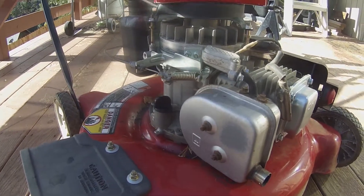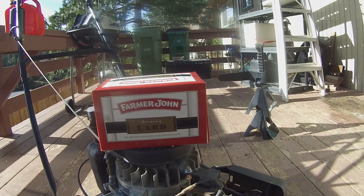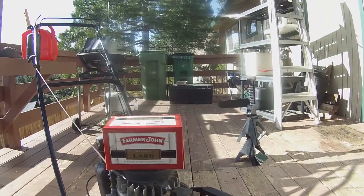All of the oil has already been drained out of the engine. All I have to do is heat up the lard since it's currently in a solid state, dump it in, and see what happens. So let's get started.